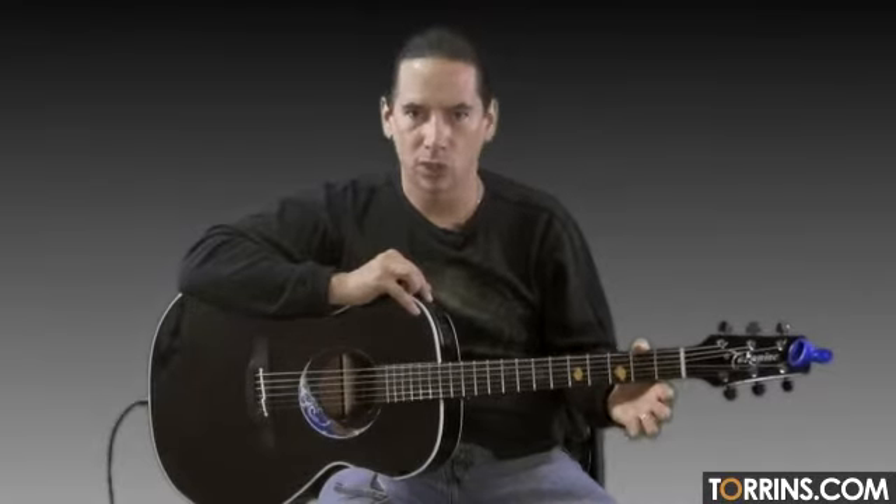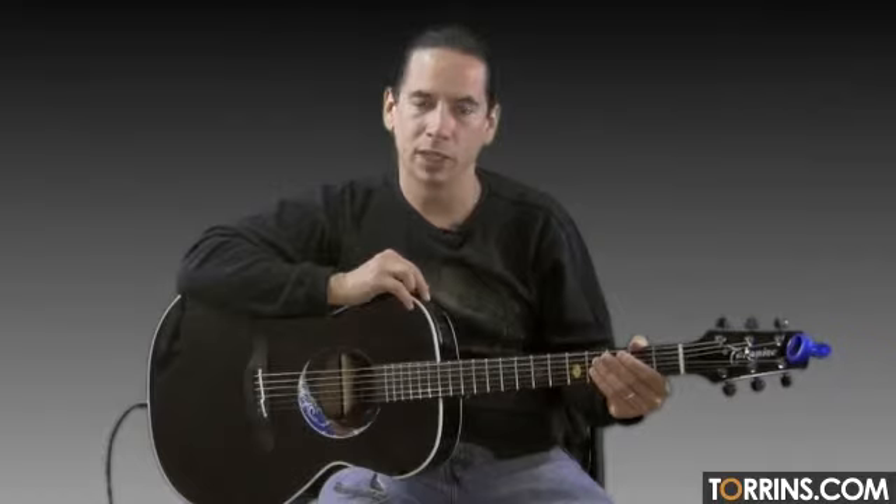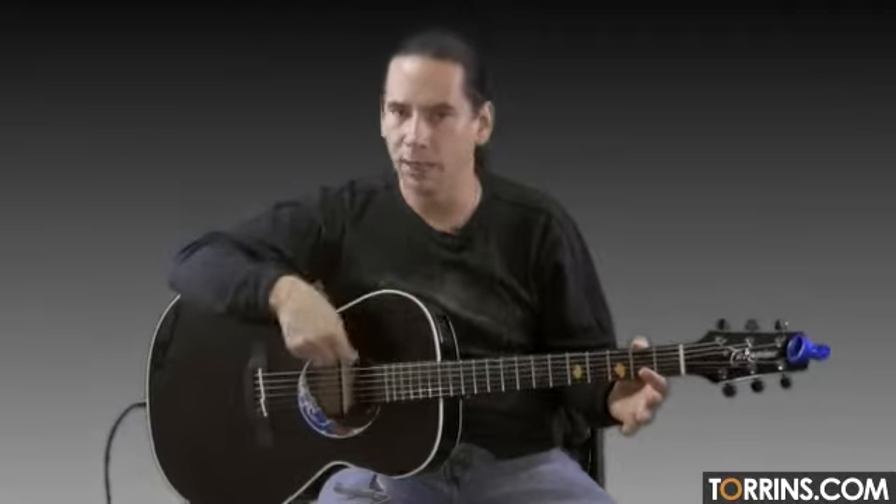I call it a mid-level song only because it contains one bar chord in it. It's a four chord song. You will need a capo for this song; however, for those of you that do not have a capo, we'll just kind of go through it and at the very end I'll play a non-capo version of the song so you can kind of strum along as well.